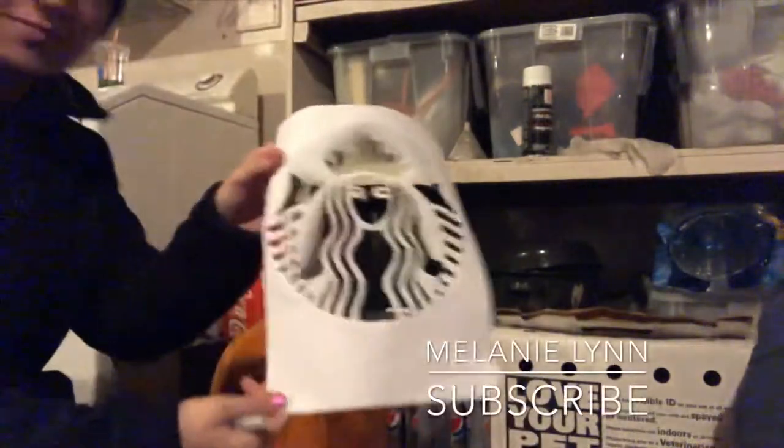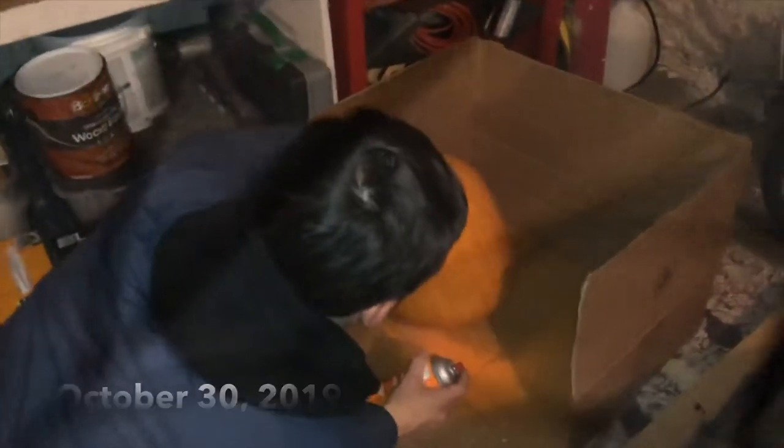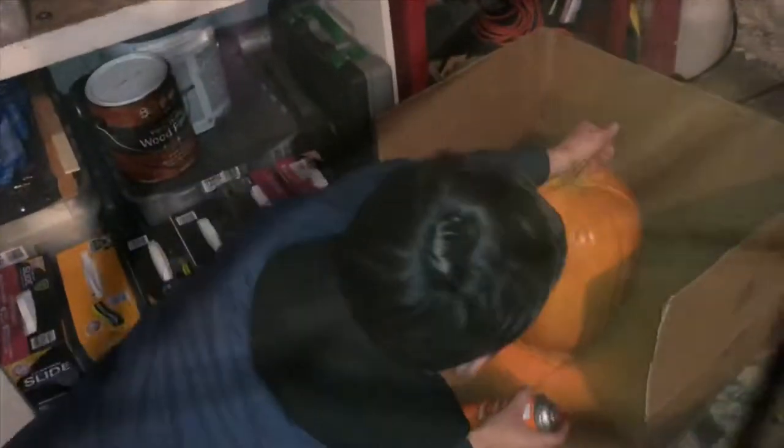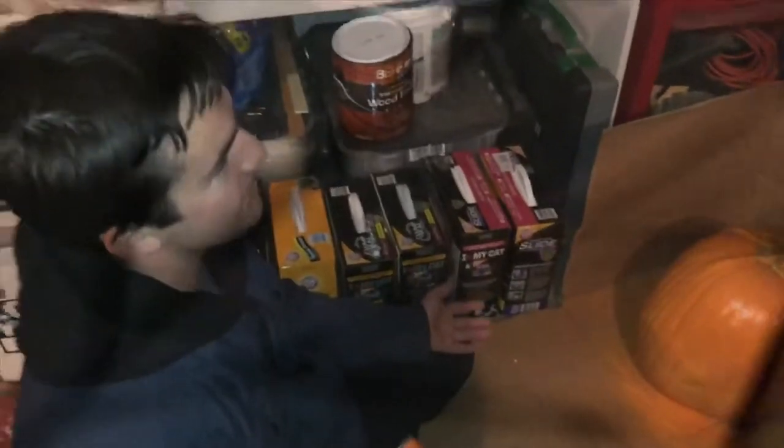Hi everyone, my name is Melanie Lynn. Be different — don't carve pumpkins like everybody else. But weren't you sad that we weren't carving pumpkins? Hey, you know what, a little hypocrite — we have other times. Okay, this is different. I know how to spray paint but I've never done pumpkin spray paint before, so this is different.